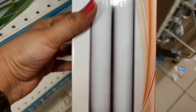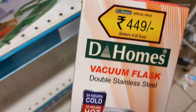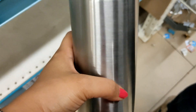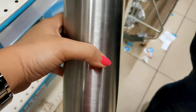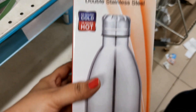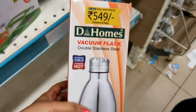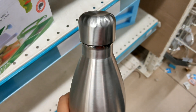Next is a flask priced at Rs. 449. It keeps contents cold or hot for 24 hours. Then there is the D-Homes brand flask at Rs. 549, which is a 1-litre stainless steel printed design.